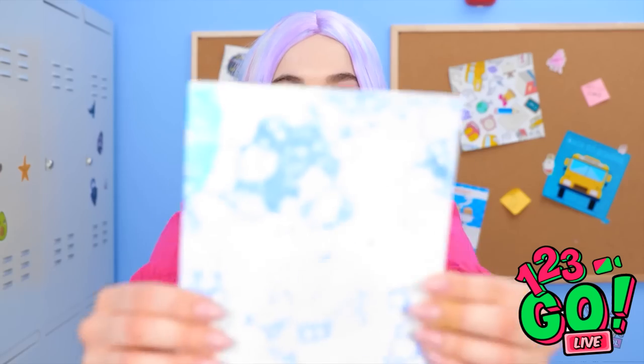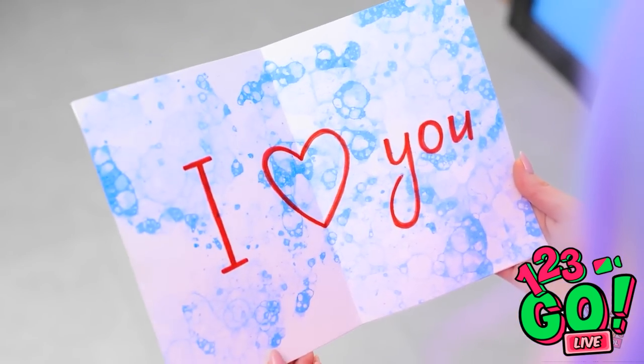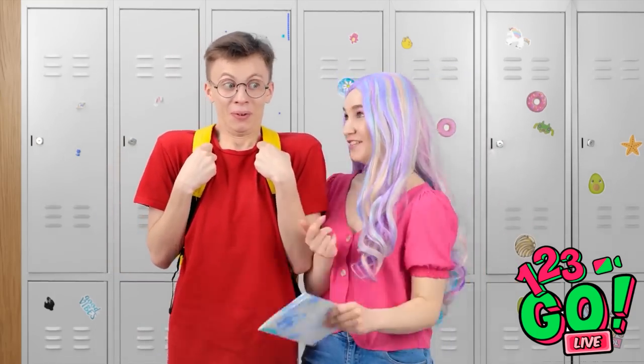Hi, I made you this card! You made this for me?! I love it — it's so beautiful! It totally worked!